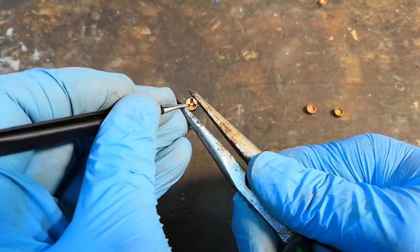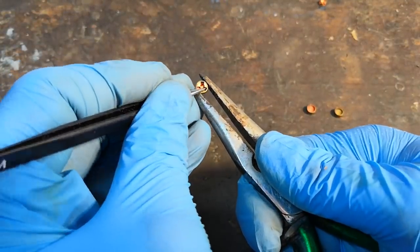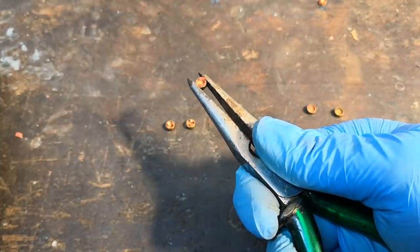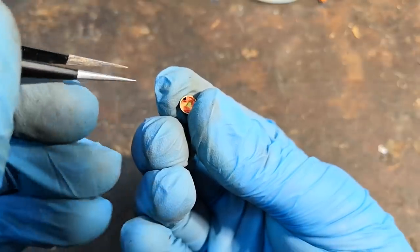When we talk about corrosive ammunition, we are actually talking about the primers used in that ammunition. Smokeless powder does not leave any corrosion-inducing residues; the production of which is completely due to the priming mixture.